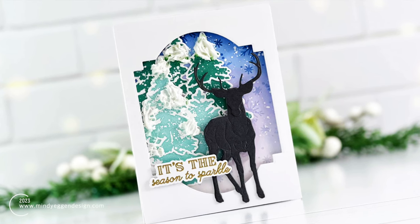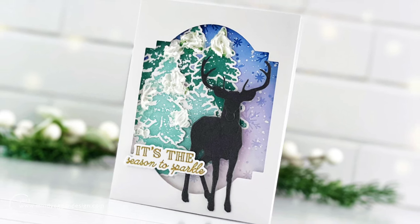And wouldn't you know it, I made a mistake, but I'll let you know at the end how I corrected that.